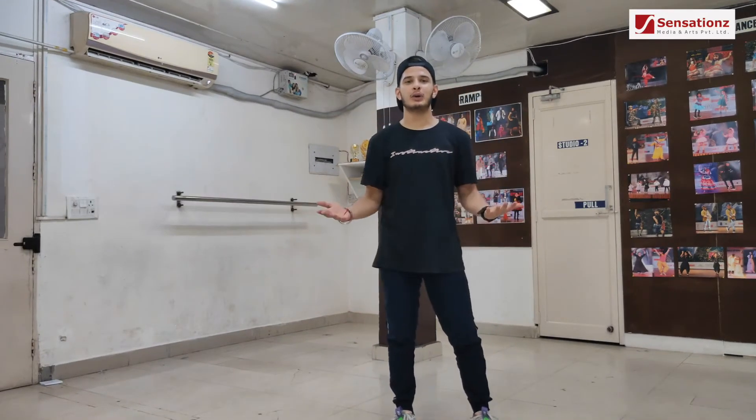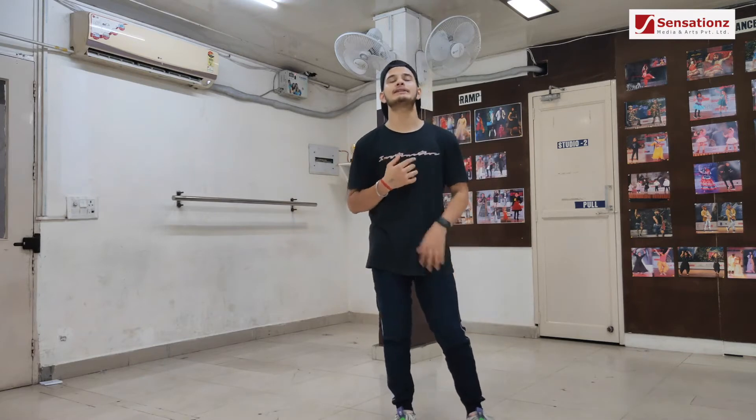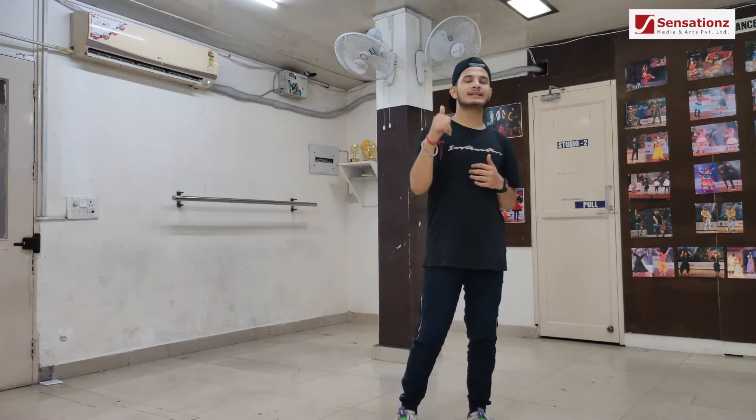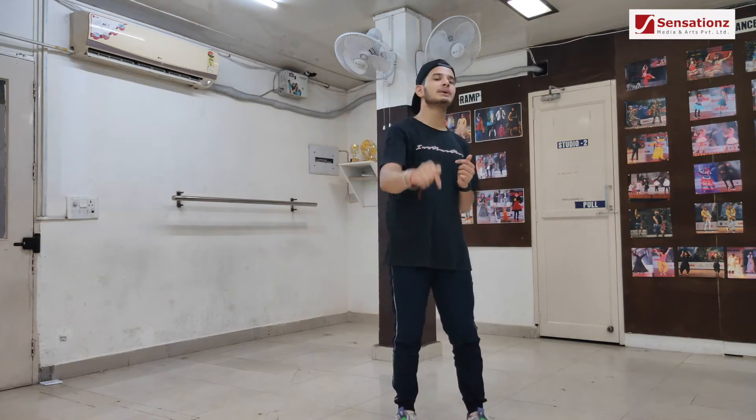Hello everyone, welcome back to our channel. Devansh this side. Today I'm going to cover some hip hop basic moves. Let's start now — and one more thing, if you are new to this channel, make sure you do subscribe.